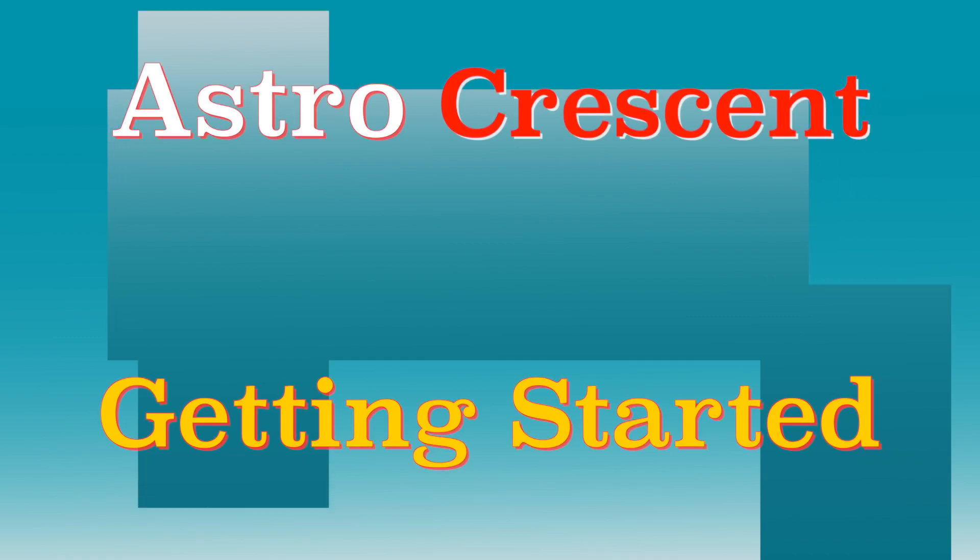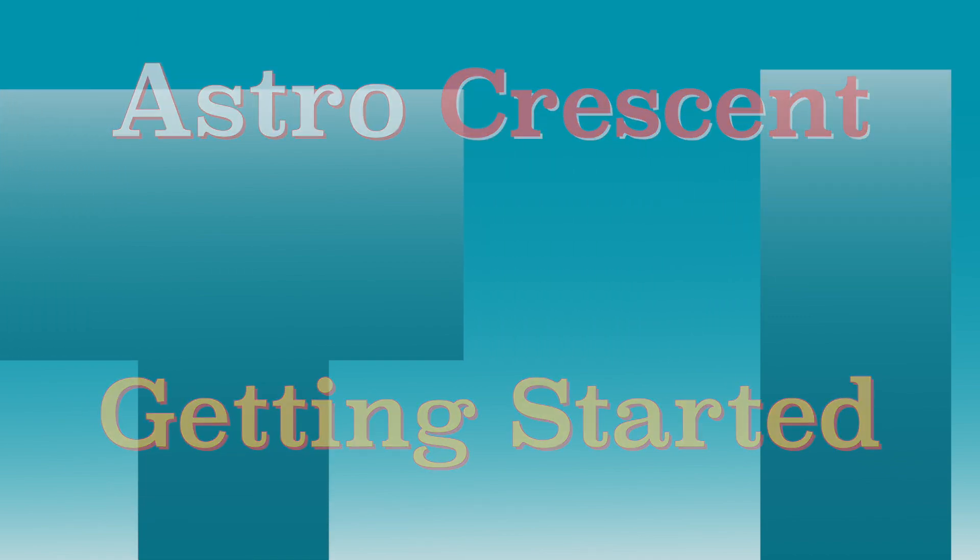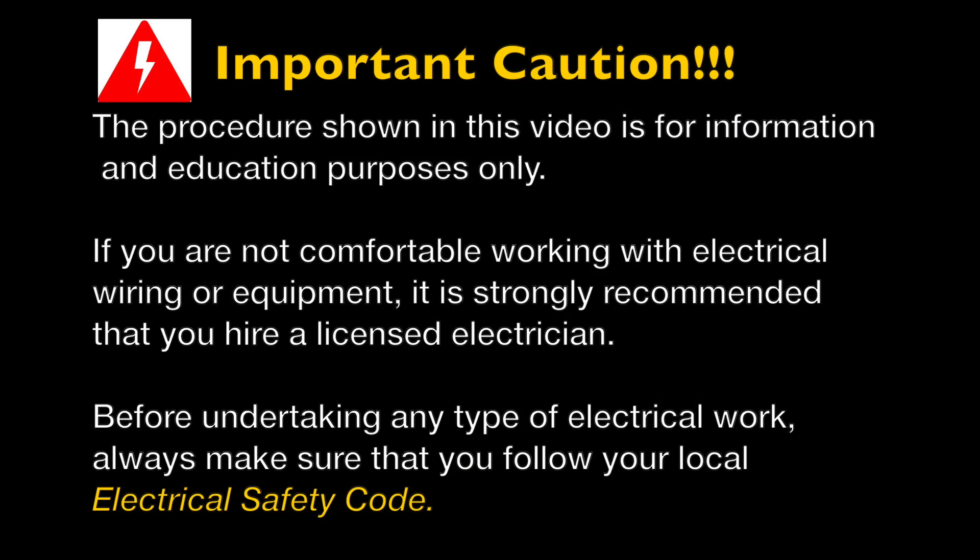So let's get started. This is an important caution: the procedure shown in this video is for information and education purposes only. If you are not comfortable working with electrical wiring or electrical equipment, I would strongly suggest that you hire a licensed electrician. Before undertaking any kind of electrical work, always make sure that you follow your local electrical safety code.